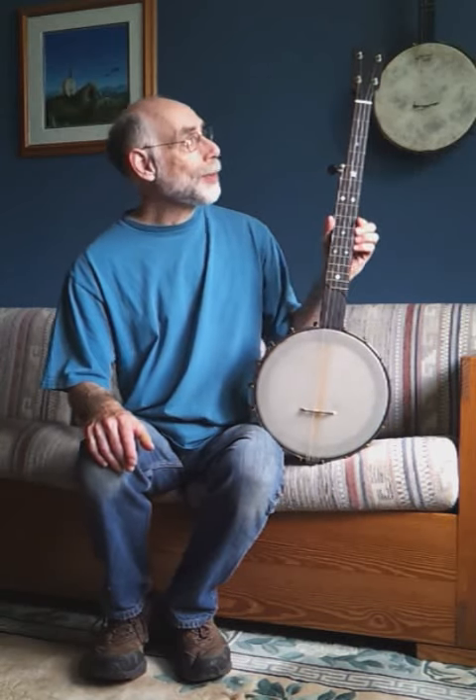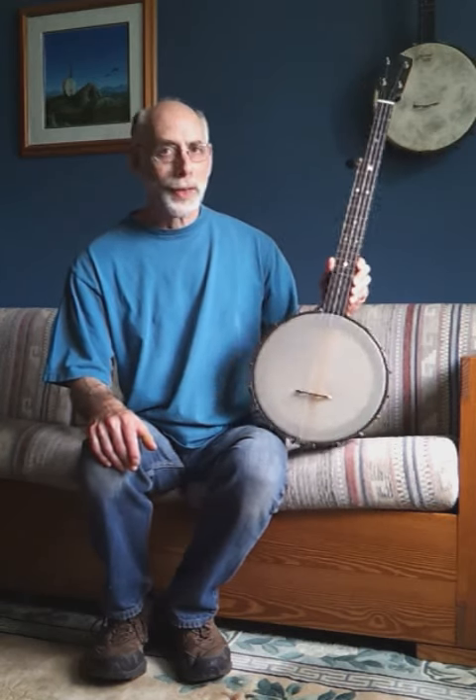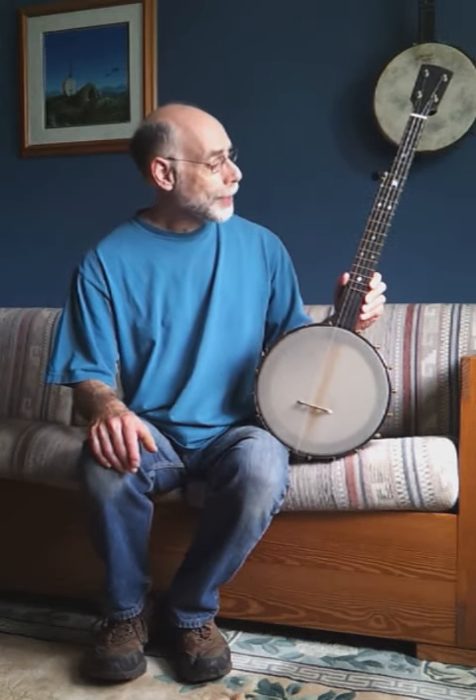Hi, I'm Arnie Naiman. I'm sitting here with a brand new Bill Rooker Maple Ridge Banjo from Bill's shop in Aurora, Ontario, Canada. This one's ready to go to a customer, but before we send it out, I thought I'd show you some of its features.